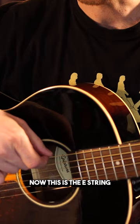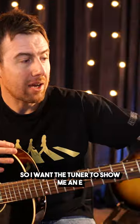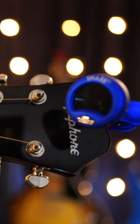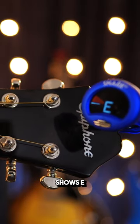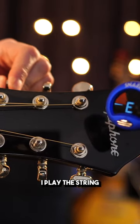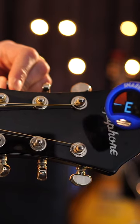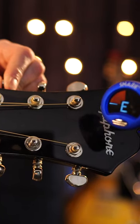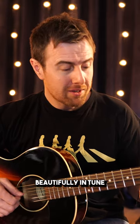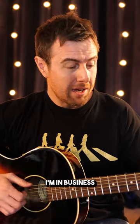Now this is the E string, so I want the tuner to show me an E. You can see that the tuner shows E. I'm just going to turn it a little bit — listen to how often I play the string. And I'm turning... there we go. Now my guitar is beautifully in tune. Yeah, I'm in business.